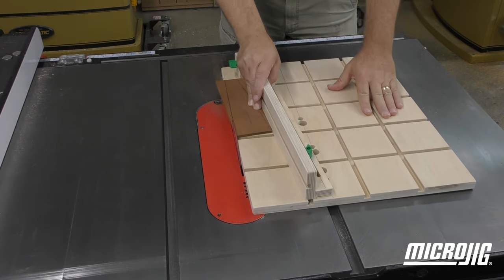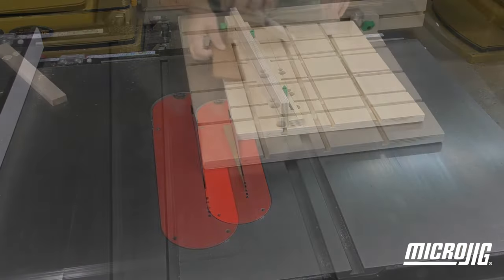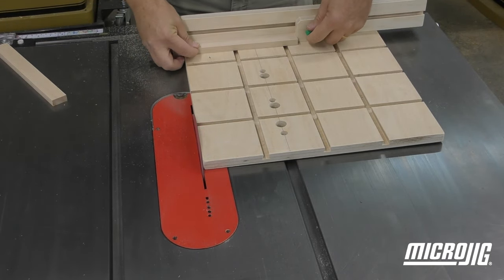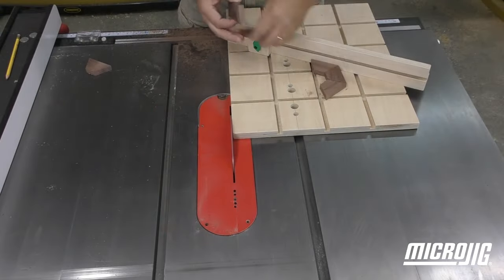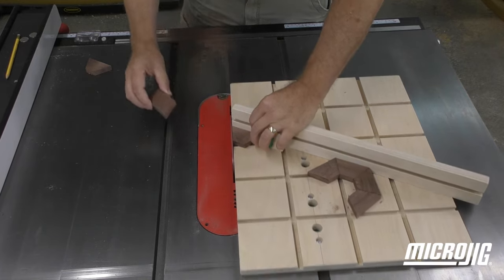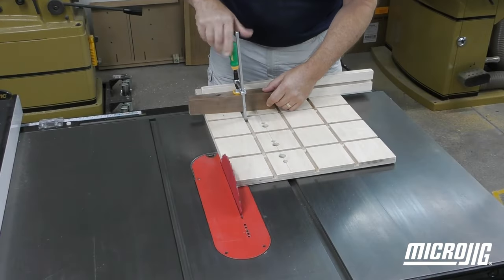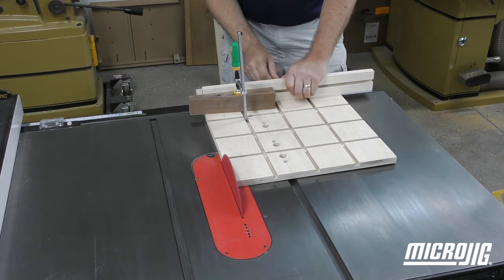The 360 sled is capable of making cuts that otherwise might require a couple of different jigs or fixtures. There's extra hardware in the kit so custom stops and hold-downs can be made as needed. And while the fence does not have preset angle stops, setting it using a precision gauge will allow for any angle to be cut. Whatever your cutting needs, the 360 sled can be set to the task.